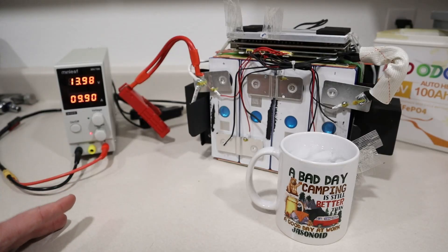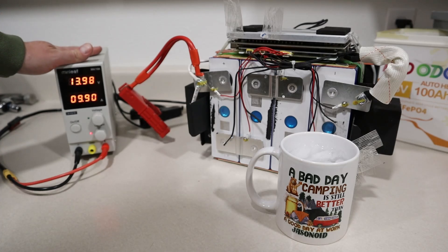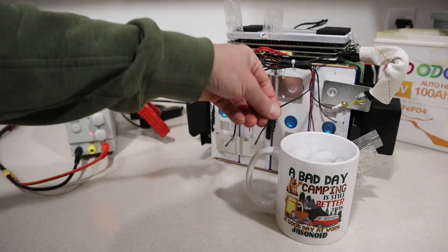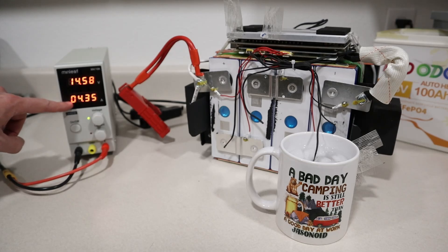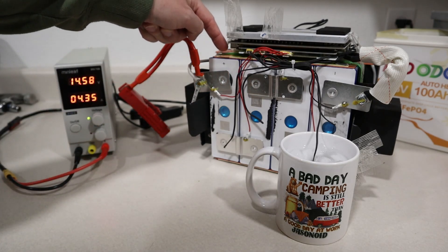The first test we're going to run on the teardown battery is to test the low temperature charging protection. I have my adjustable power supply hooked up to the battery and we're charging at about 10 amps. I'm going to take one of these temperature sensors and put it into the ice water to see how long it takes to shut off charging. It was pretty quick — it's now only putting 4.35 amps into the battery, and it's not actually charging the battery; it's putting that power into the heating pads.